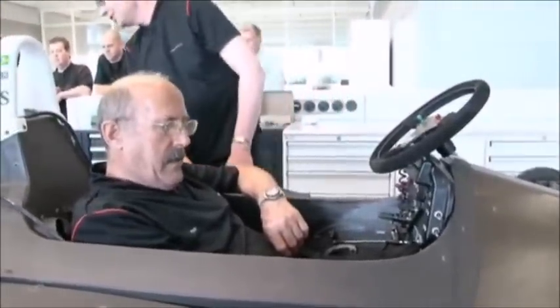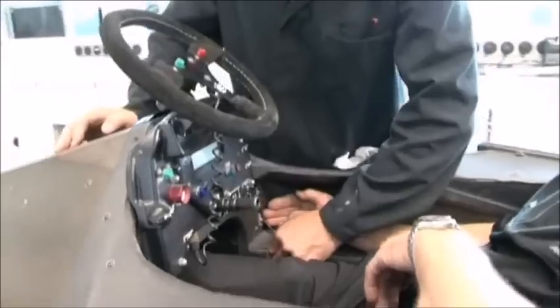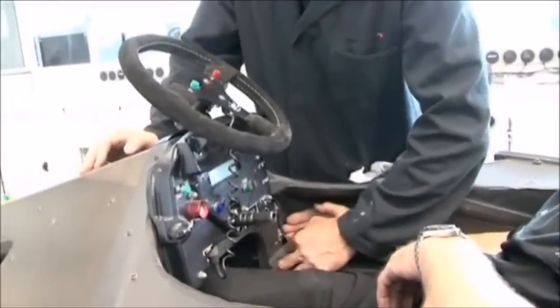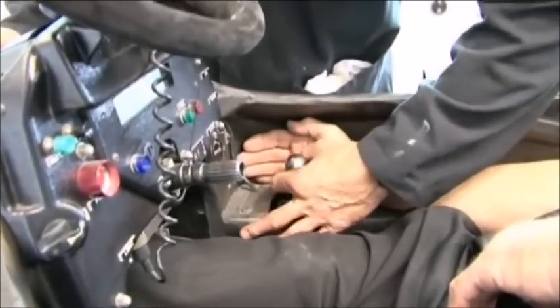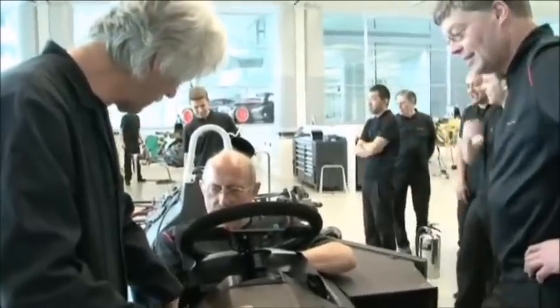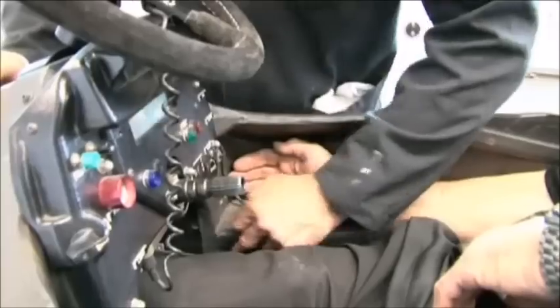Right. So first, second, third, fourth. That's first. First. Second. Third. You can do the throttle, or am I? If you can do the throttle, I'll keep it as constant.